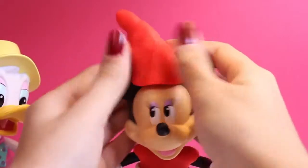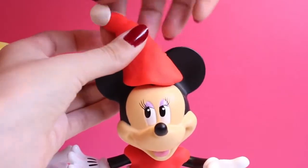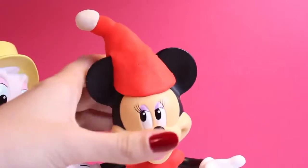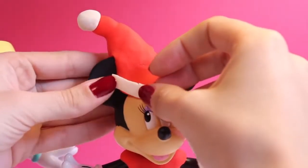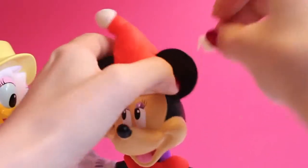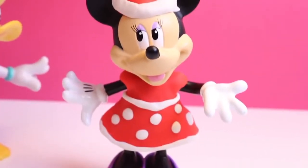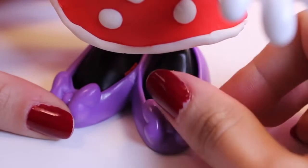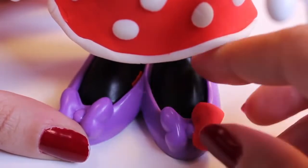Pull it down, shape it nicely, add the white fluff, and on the bottom I put white Play-Doh. How adorable is that hat! Now Minnie Mouse looks super Christmassy. Then I'll add one more touch to her shoes — Minnie Mouse loves her bows, so I will make Christmas bows for her shoes.